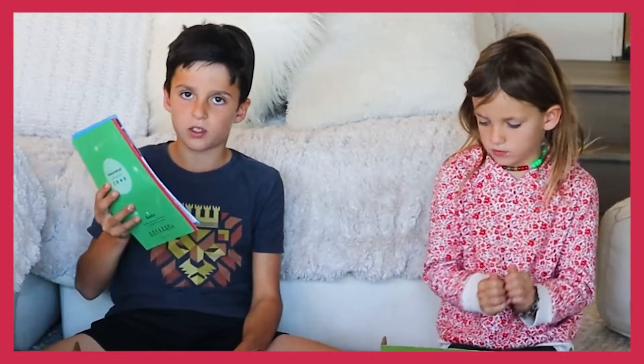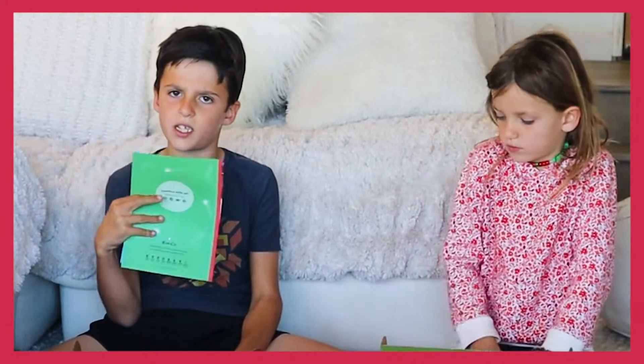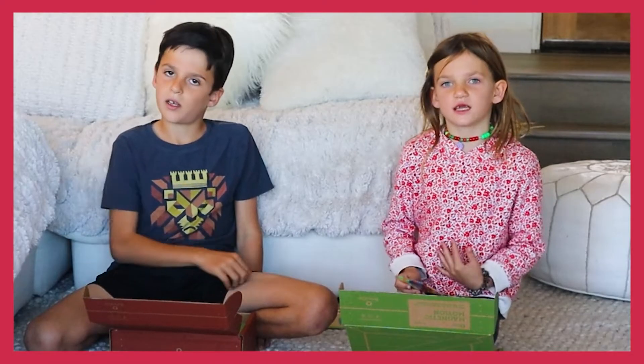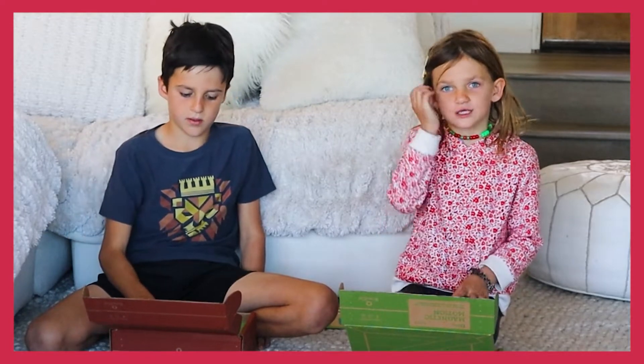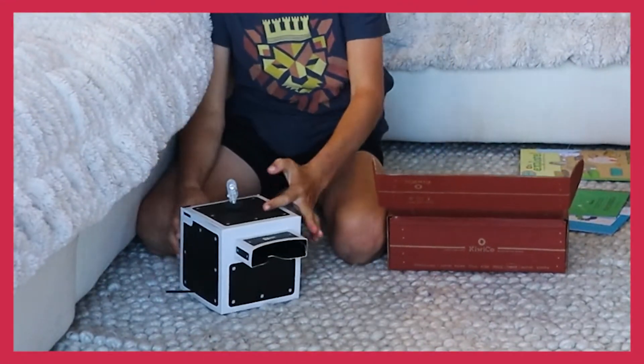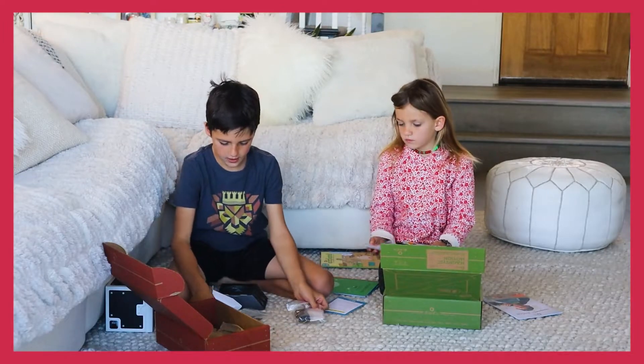My favorite Kiwi Crate so far was probably the one I had before this. It was a really cool simple movie projector. It was about a ball and a ghost — it was so cool, and you got to make your own movie, and it was amazing. So I hope this is going to be as cool as last time. Here's my movie projector that I made — it's about a little ping-pong ball being chased by ghosts.